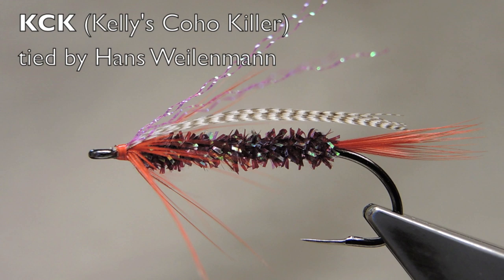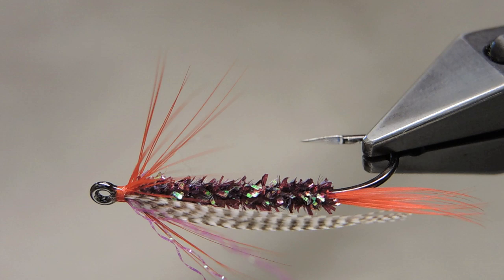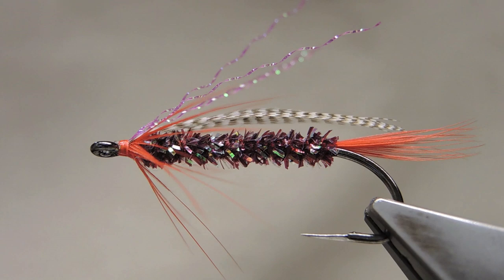The KCK, or Kelly's Coho Killer, originated by Kelly Davison, is not so much a pattern as it is a design. It follows the skinny outline typical for coho flies, and it is effective in both salt water and fresh water. Keep the fly moving — coho's like to chase.